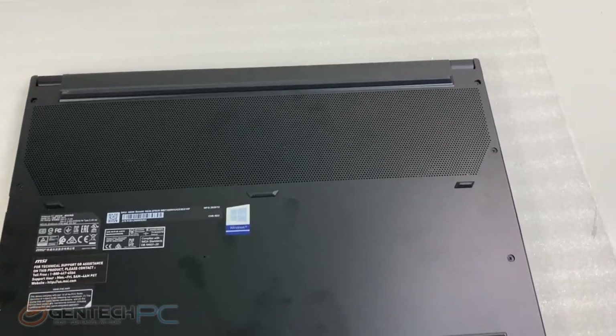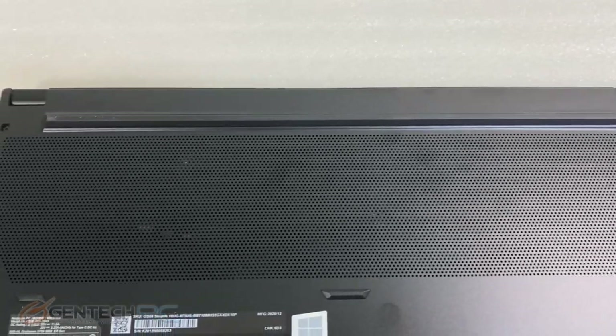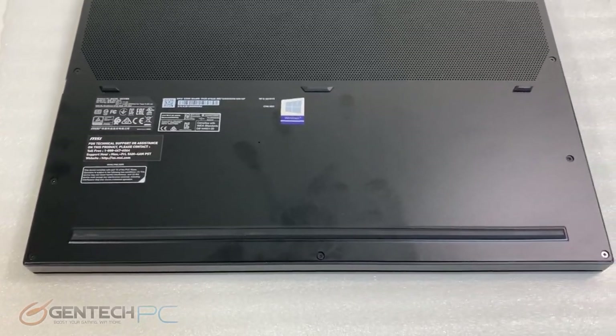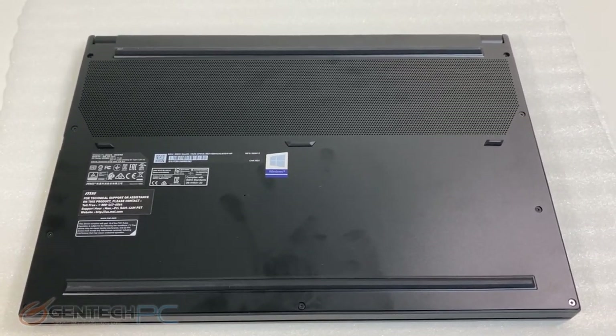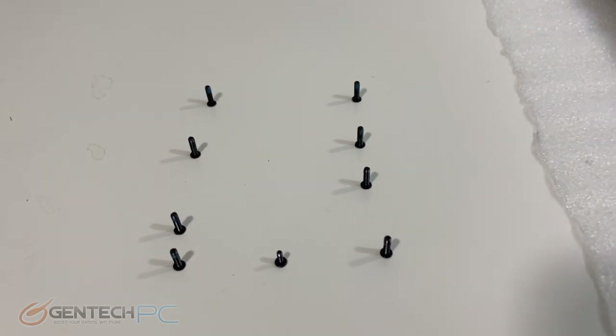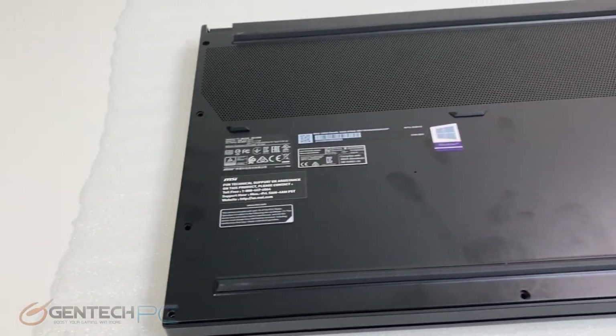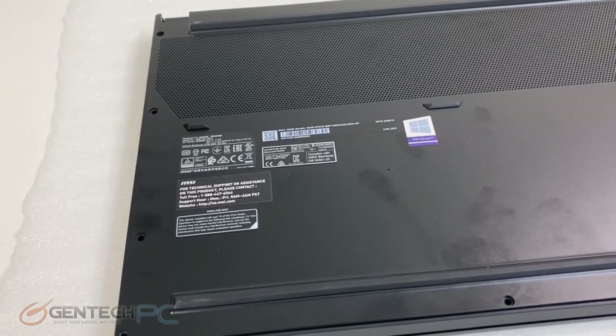With our benchmarking complete, we're going to move into the last section of our review: disassembly of the system so you can see what's underneath the cover. For this model there are quite a few screws to remove on the outside perimeter — it's not a quick release or anything, but nothing too complicated — and then that entire back panel will come off.